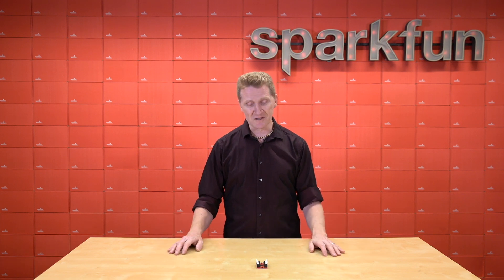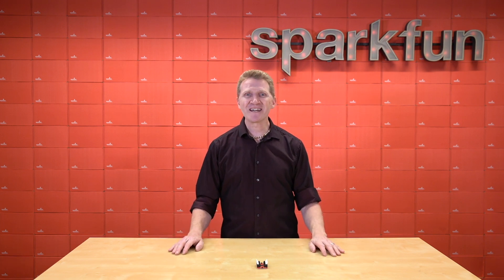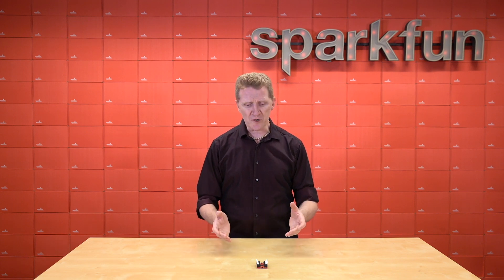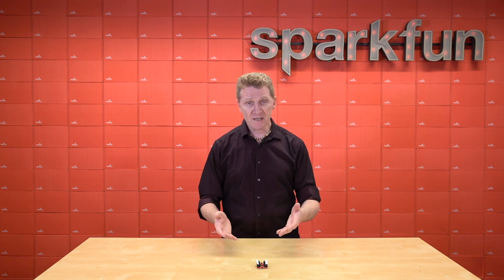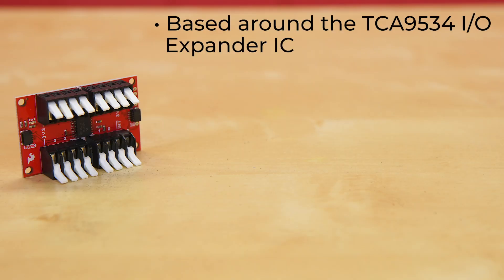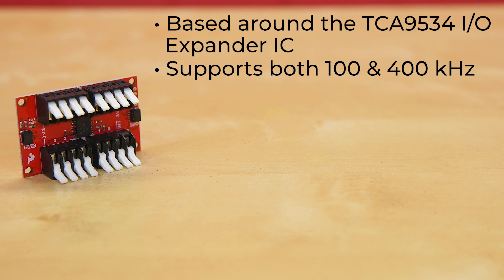But now there's a simple solution with the new SparkFun Quick GPIO. And while the solution is simple, we've taken the time and effort with this board to make it a little more complex. The Quick GPIO is an I2C device based around the TCA9534 IO Expander IC from Texas Instruments, which supports both standard mode and fast mode I2C frequencies — that's 100 and 400 kHz for those of you keeping score at home.